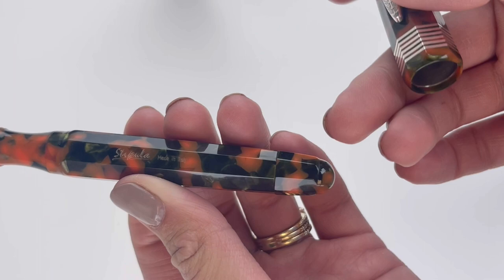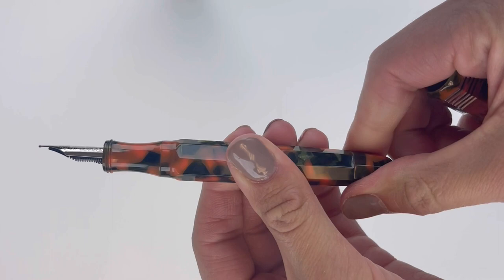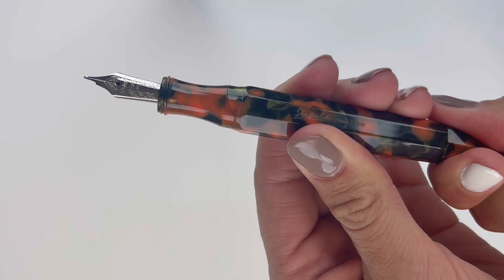This is the 18 karat gold nib and it is plated to match the trim in silver. You do have the piston knob there at the back end of the barrel and that operates your piston filling mechanism.